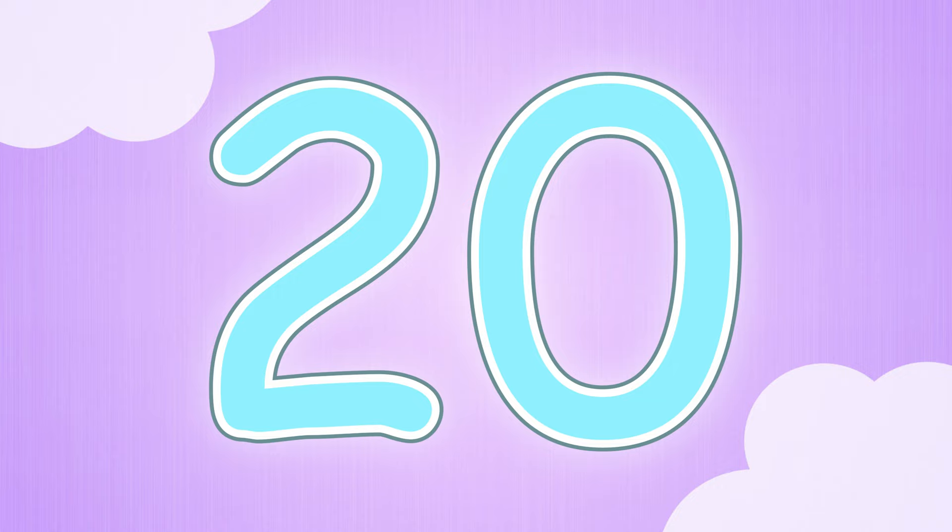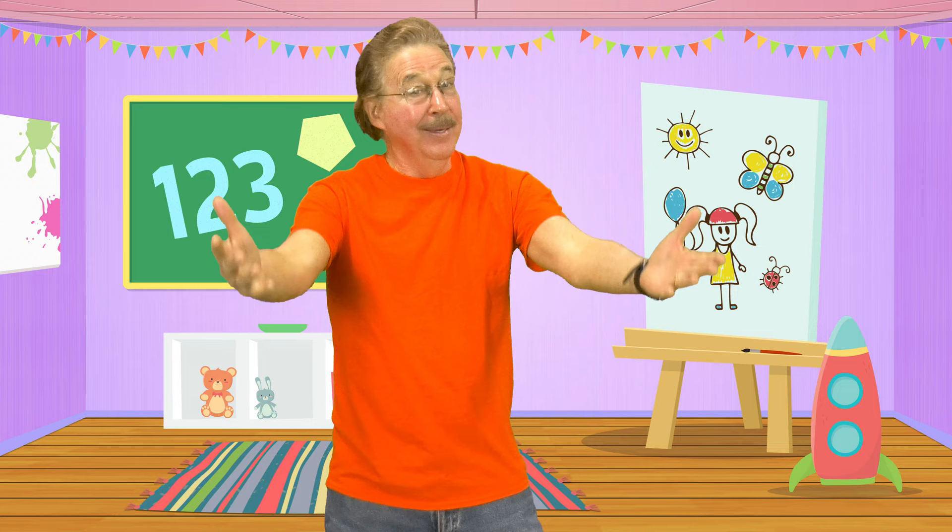Count by ones and have fun, come on everyone! Work out and count every day. Learning is fun as you work and play.